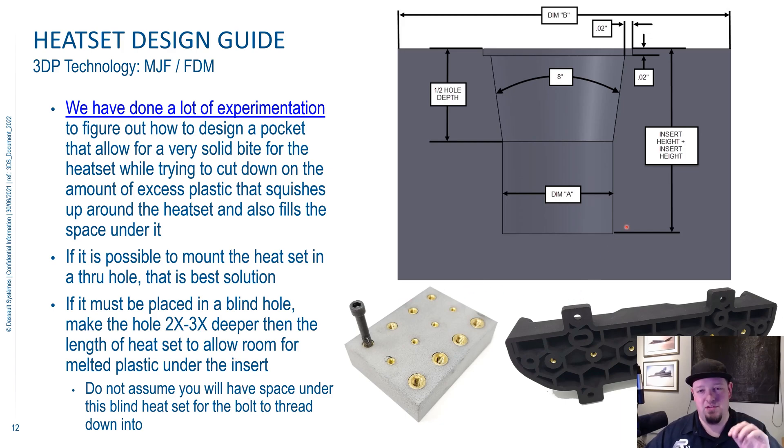If you're going for strength, even printing in threads is generally on par with where a heat set comes in at. Common 3D printable materials that can have heat sets installed into them are things like PLA, ABS, polycarbonate, nylon, polypro, and there's lots of other ones too. Just Google around and you'll be able to find out if your material is compatible with heat sets.